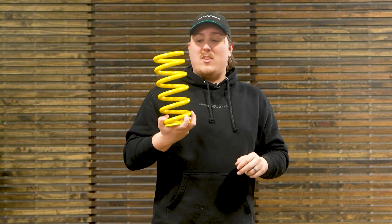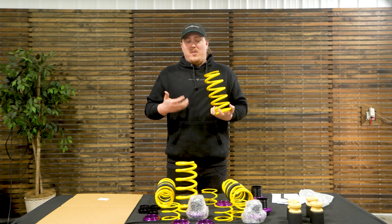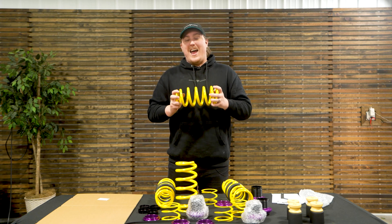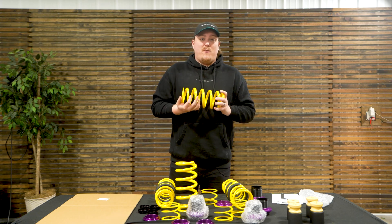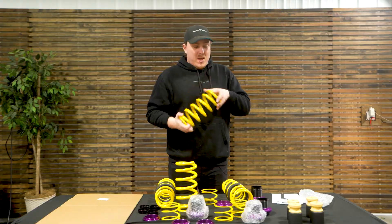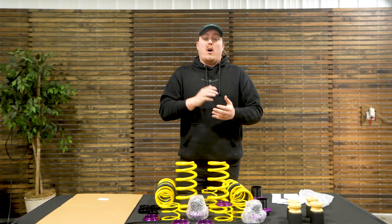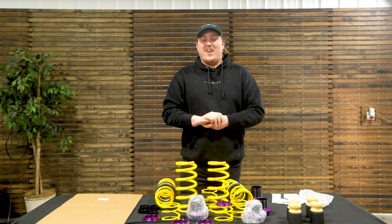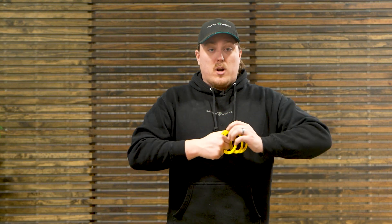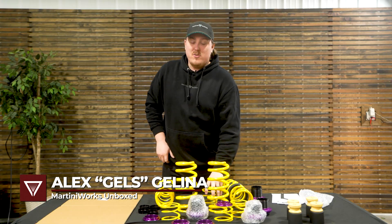The KW HAAS system — very unique and very interesting. We're excited to test it out when we throw these on Lars' car. He's taking it to Road America and doing everything you'd do with a high-end performance car, so we'll be putting this stuff to the absolute test. If you want to see that, make sure to follow along, subscribe, and check out our other socials for updates. If you want to check out the KW Height Adjustable Spring System or suspension options in general, head over to martiniworks.com. Feel free to shoot us a message with any questions. Peace.